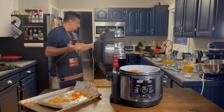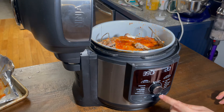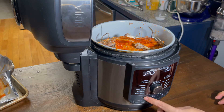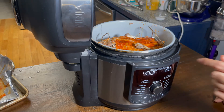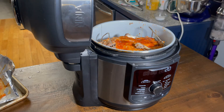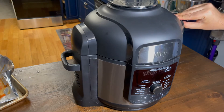Wash the hands. Bring it to air crisp at 400°F for 20 minutes total — I'm gonna do 10 minutes for this side and then turn it around and do 10 minutes on the other side.